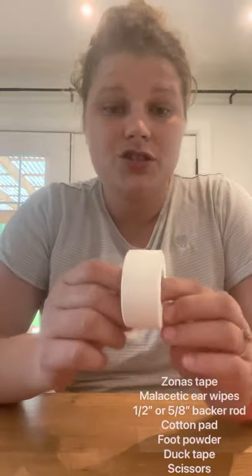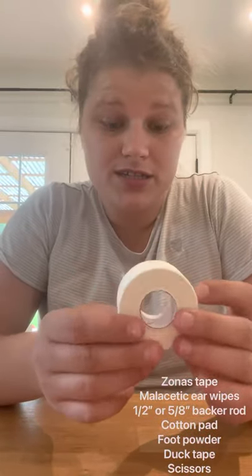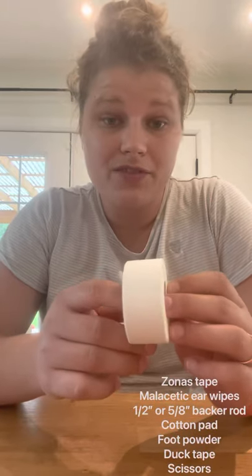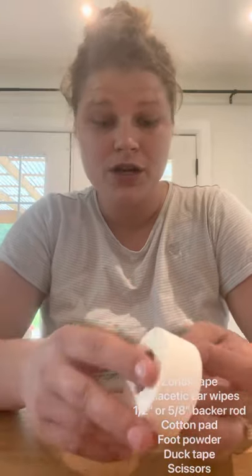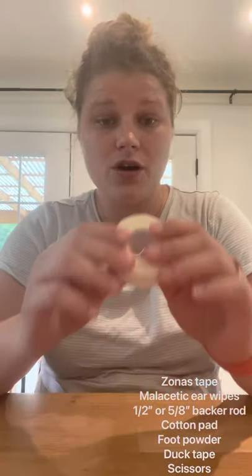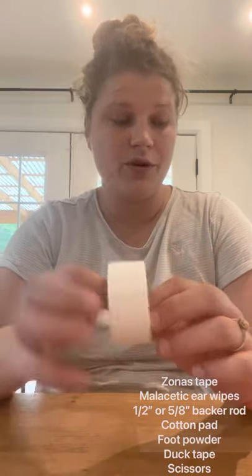You'll need Zonas tape — this is Johnson & Johnson's porous cloth Zonas tape. I currently still have the one inch, but they've discontinued it. For this method the nice thing is you can also use the one-and-a-half inch or the two inch, so whatever you can find is fine. Athletic tape also works — just make sure it's porous and not stretchy, because stretchy tape can tighten on your dog's ear and constrict blood flow.